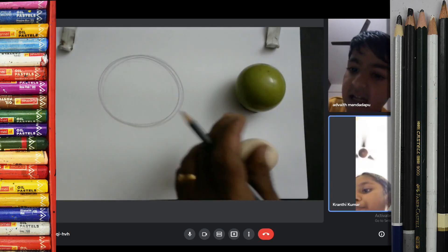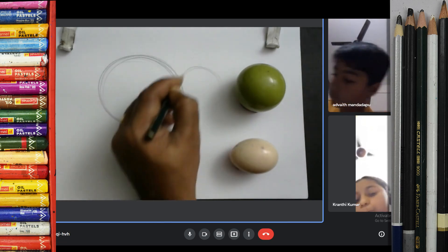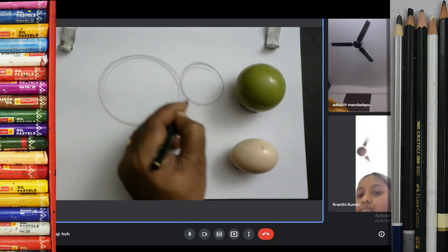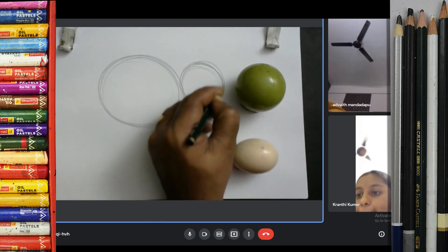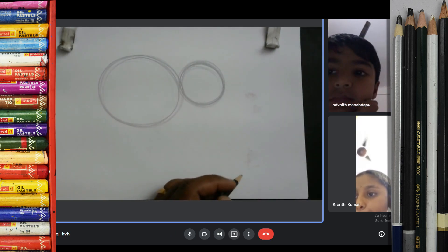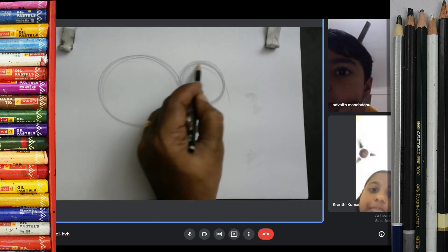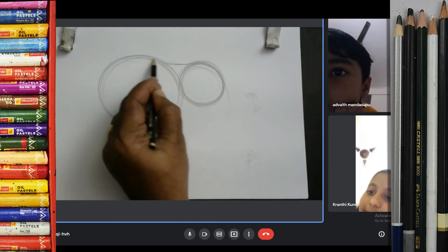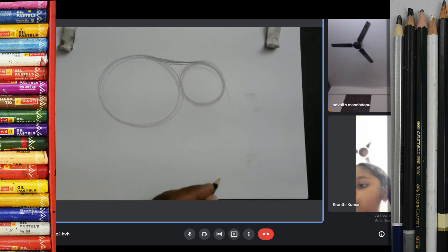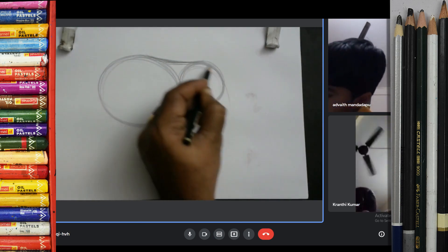First make circles. After the circle, you draw one small circle over here. Again, circle. Now make here, just join this circle like this. This circle for body and this circle for head.